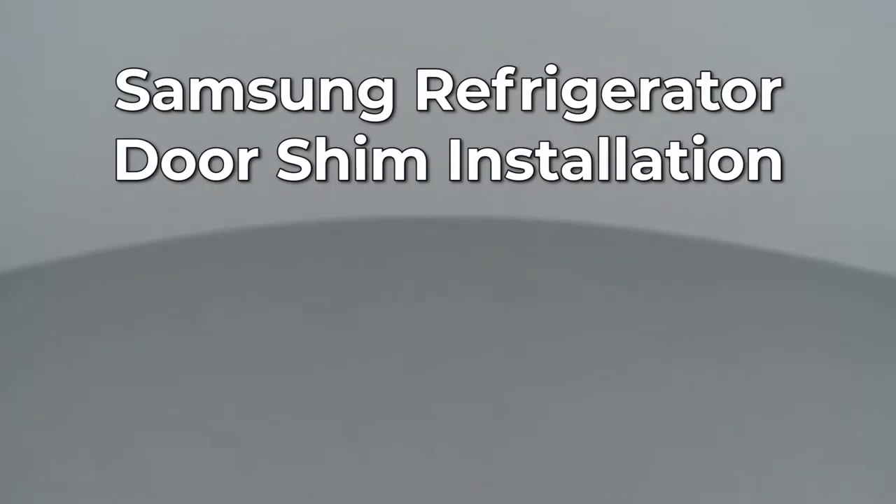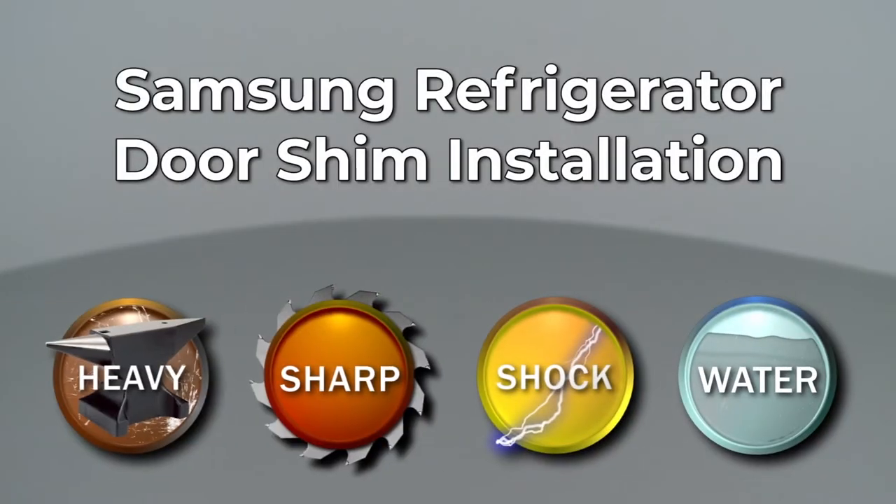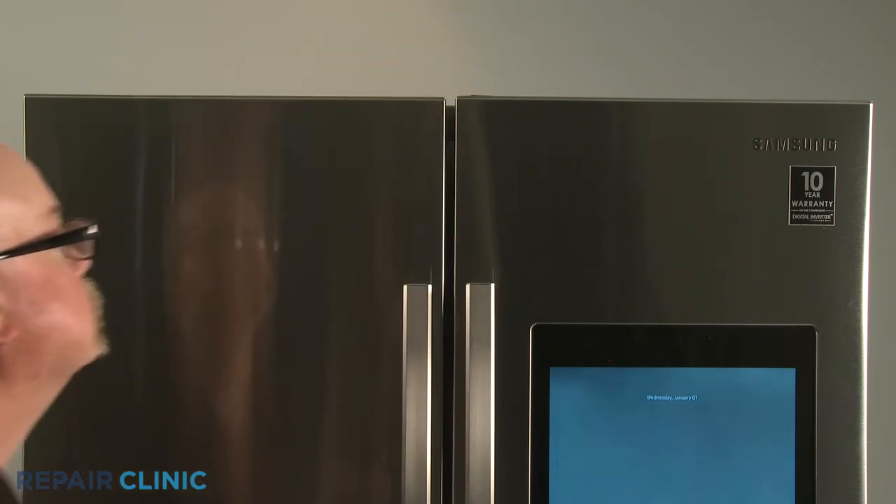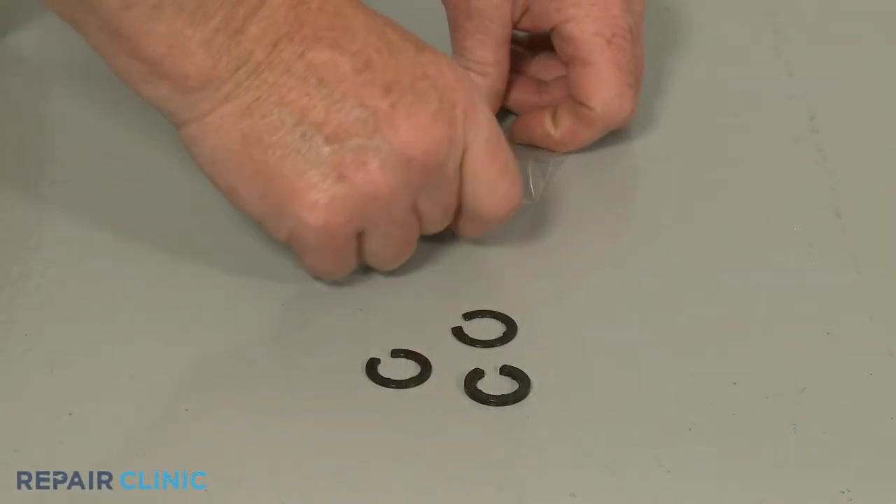Since Repair Clinic encourages you to perform this procedure safely, a warning icon will appear when you should use caution. If one of the Samsung refrigerator doors appears lower than the other, you can use a door shim to raise the door.